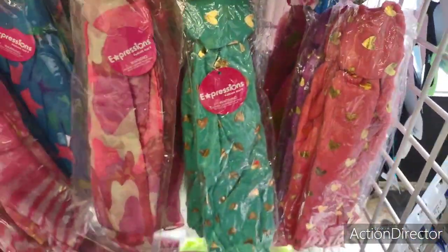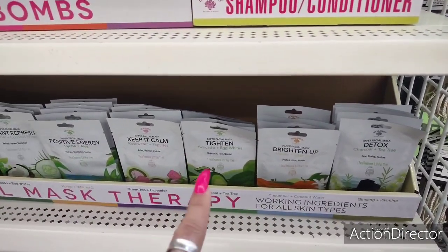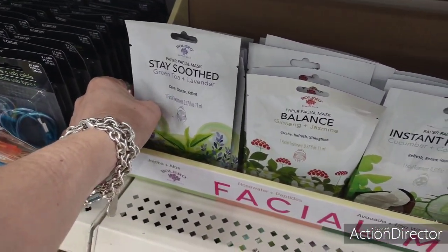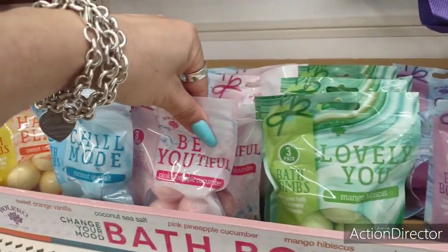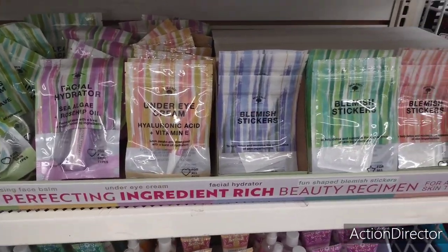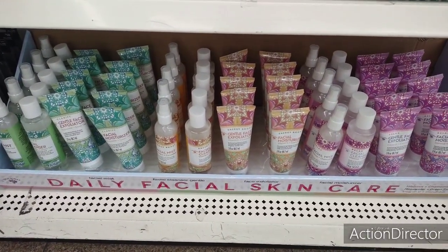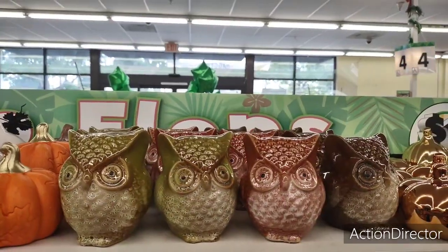Look at all these masks — detox charcoal, tea tree, brightening honey, vitamin C, avocado, egg white, rose water and peptides, jojoba oil, aloe, cucumber and coconut water, ginseng and jasmine, and Calm Soothe softened by Bolero. They also have bath bombs — lavender, eucalyptus, mango, hibiscus, pink pineapple, cucumber coconut, sea salt, sweet orange. Plus skin perfecting ingredients, blemish stickers, gentle face exfoliator, hibiscus and cameo, vitamin C cucumber, rose water, green tea facial mist, and facial cleanser.